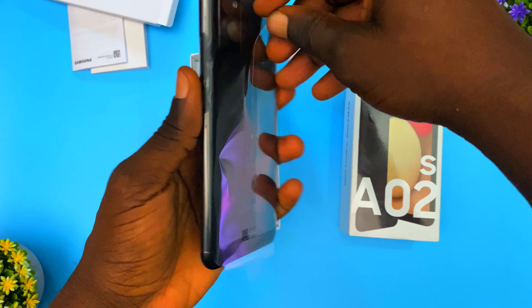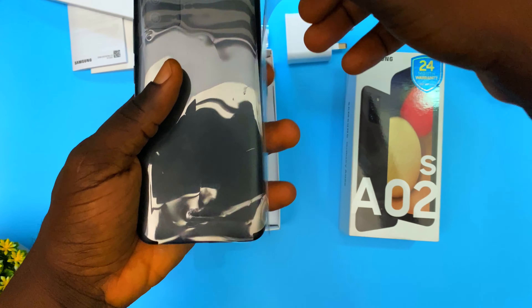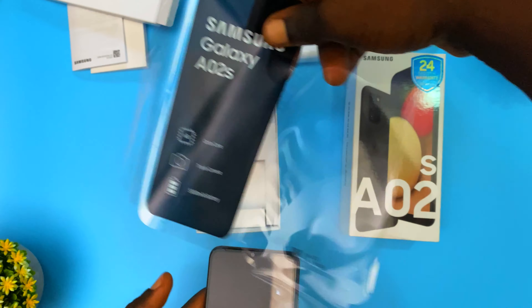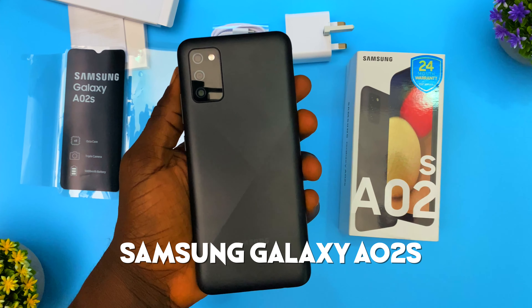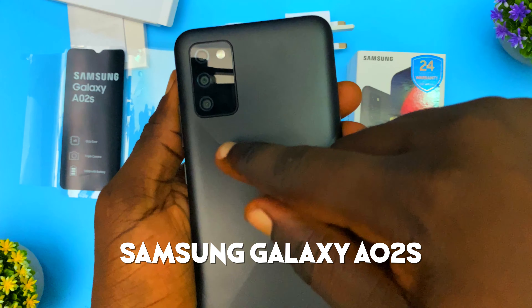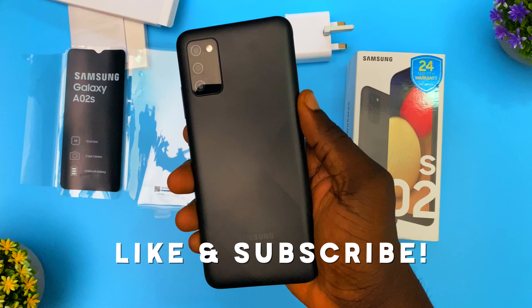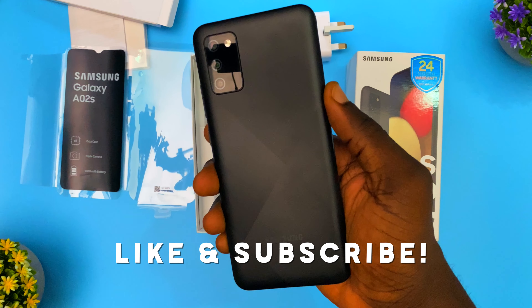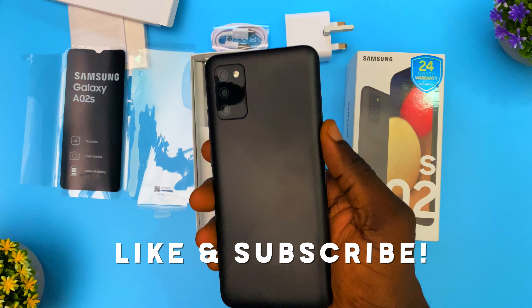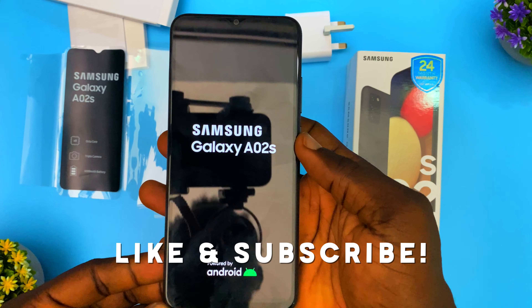The phone comes in a nicely packaged nylon sleeve which you just loosen to reveal the brand new Samsung Galaxy A02s. You can see the triple camera and flash on the back. I'm going to be doing a full review of the Samsung Galaxy A02s, so make sure you like this video and subscribe so you don't miss that.